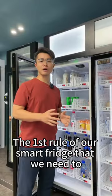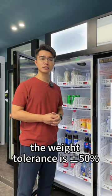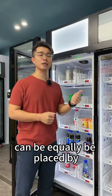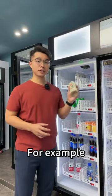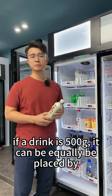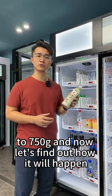The first rule of our smart fridge that we need to understand is the weight tolerance is plus or minus 50%. That means a product taken from the fridge can be equally replaced by another item of the same weight or within plus or minus 50%. For example, if a drink is 500g, it can be equally replaced by another product weighing from 250g to 750g.